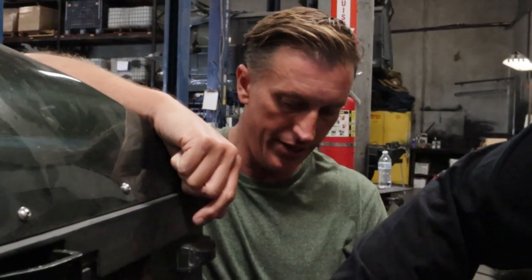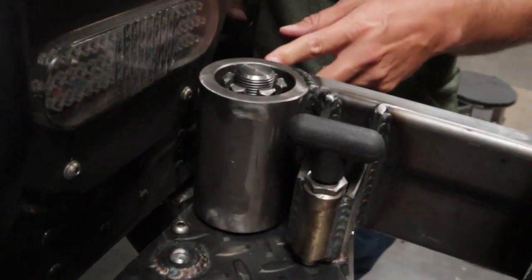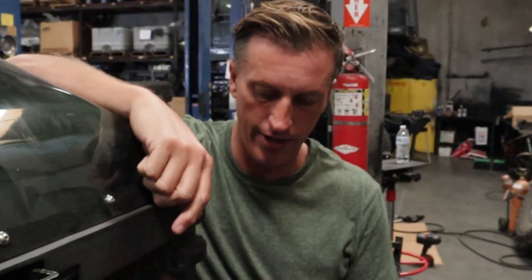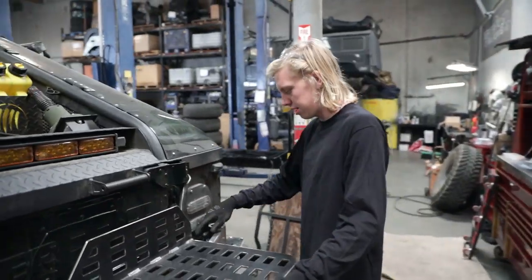We actually machined these hinges out in-house in the CNC mill. Dual bearings — you got an upper and lower bearing on here. Super smooth action. They just don't fail. Nice and tight.